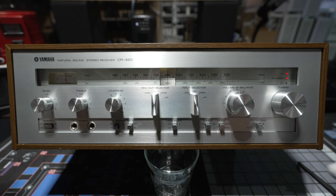Yamaha had very clean lines and didn't have as many bells and whistles as some other brands, so they're not as popular with collectors now — though personally I like Yamaha better. Yamaha entered the audio market a little bit later than some others; they'd been making musical instruments for a long time, but didn't really get into hi-fi until the late 1960s and early 1970s, so they approached it a little bit differently.